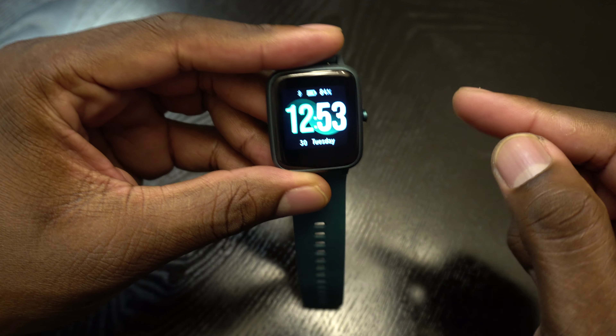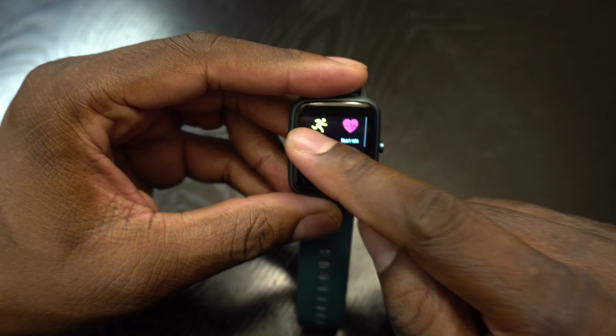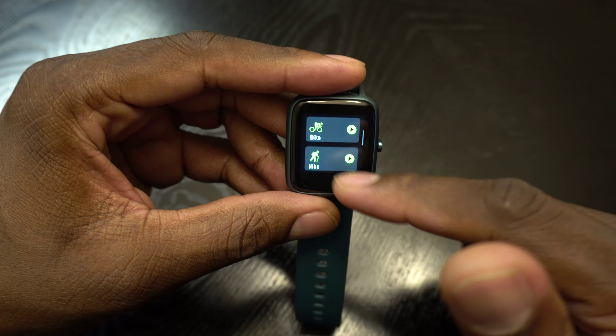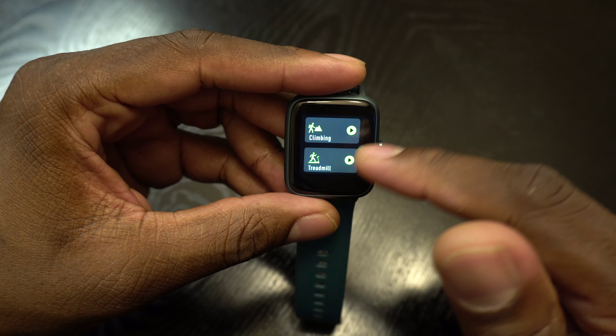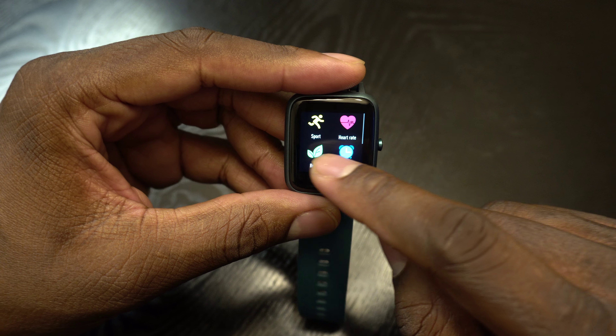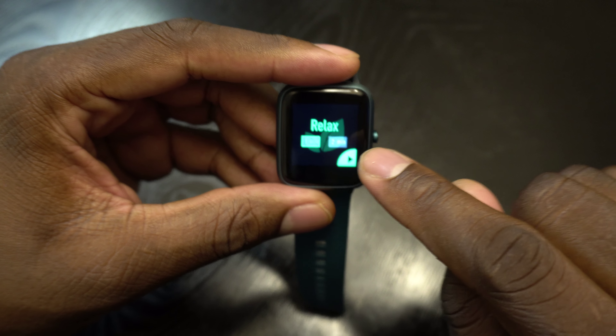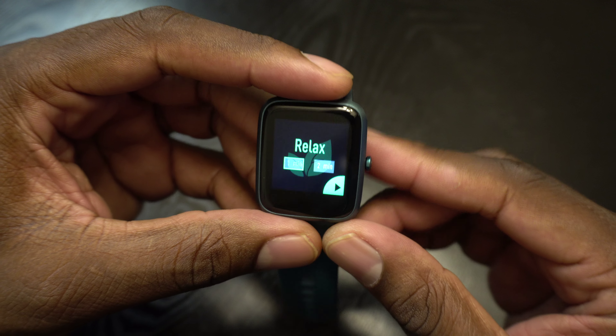If I swipe over this way you can see I have the heart rate monitor and sports modes — you know when you're going to start doing something, you've got biking, walking, hiking, all these different things. If I press the heart rate monitor it goes into that screen.